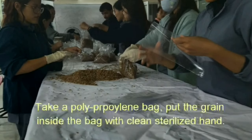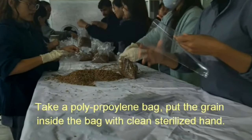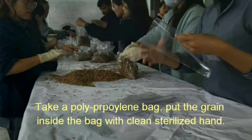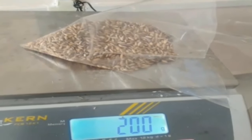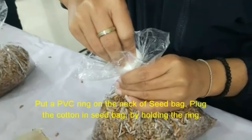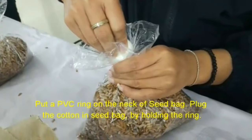Step 5: Packing. Take a polypropylene bag and put the grain inside the bag with clean sterilized hands. Put about 200g of grain in the bag. Put a PVC ring on the neck of the seed bag and plug the cotton in the seed bag by holding the ring.